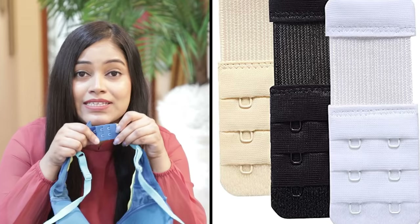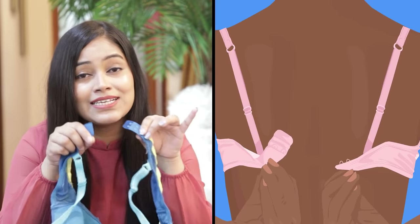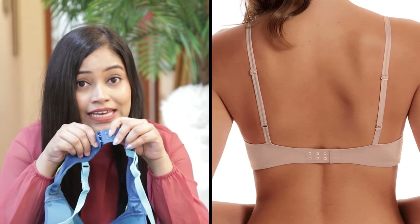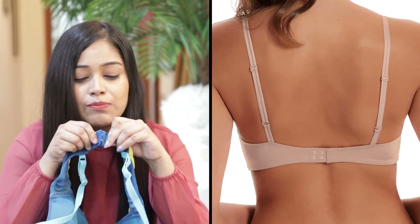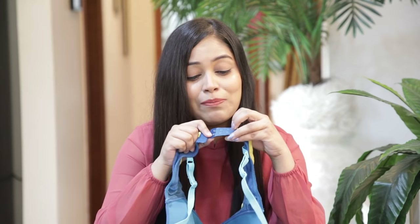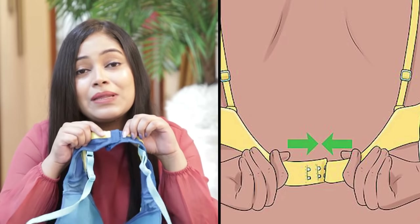Before we move on, let's talk about the bra hooks. Bras have three hooks because after wearing a bra repeatedly, the elastic loses its elasticity. So when you use a bra for the first time, you wear it on the loosest hook. As the elastic stretches out over time, you move to the second hook, and finally to the third. That's why we measure the bra on the first hook — so that as the elasticity wears out, you can tighten it using the next hooks.